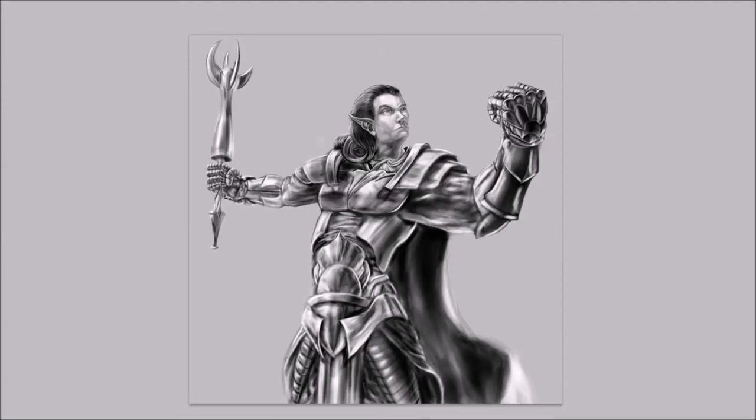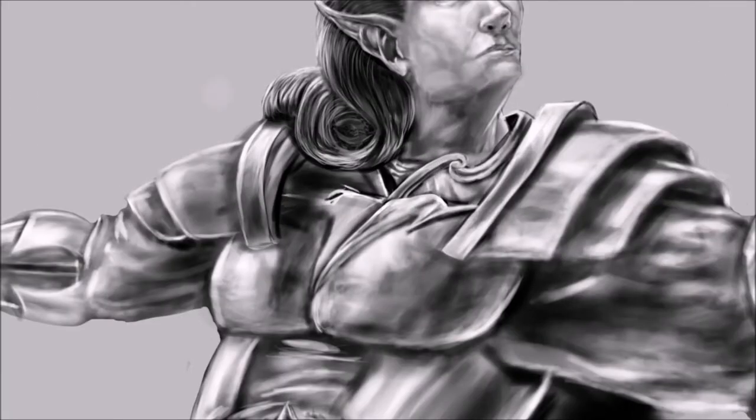Whenever I'm trying to make armor or something that's rough and metallic, I always try to have harsh highlights and harsh shadows, and that seems to help out a little bit.